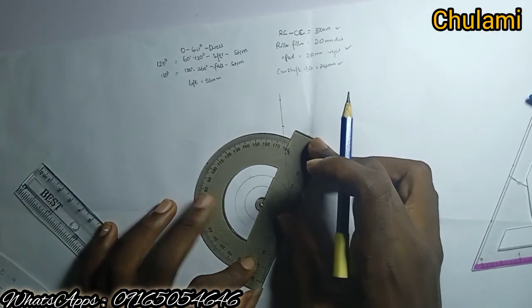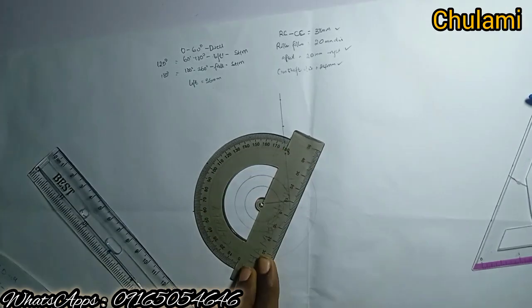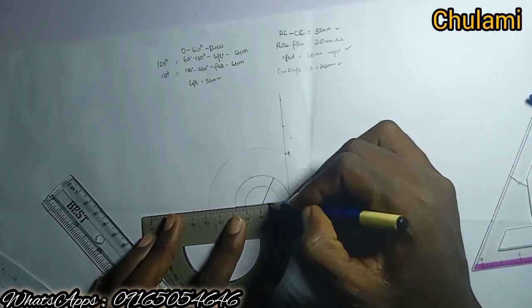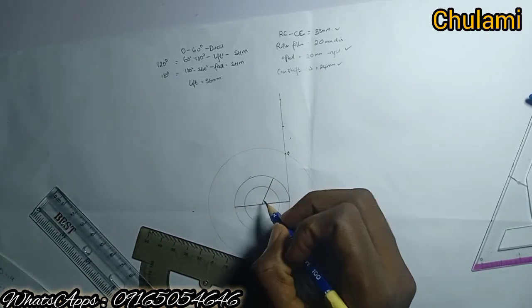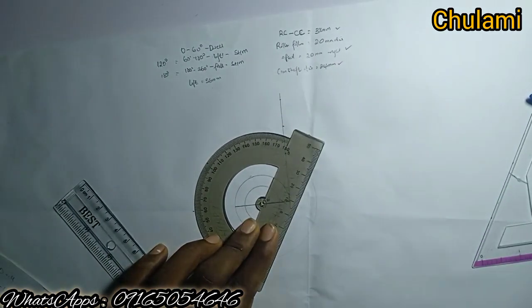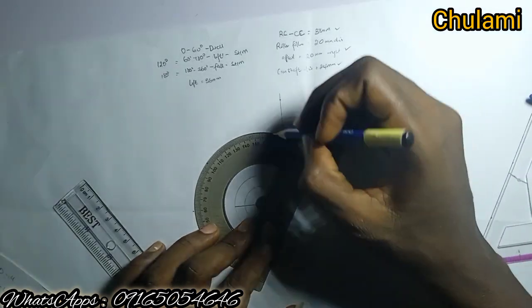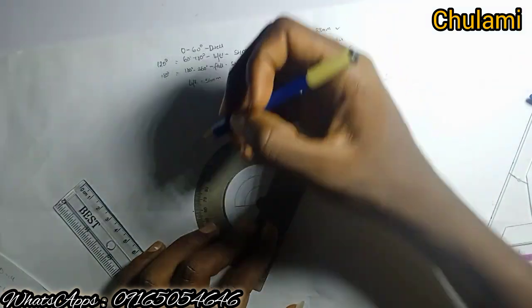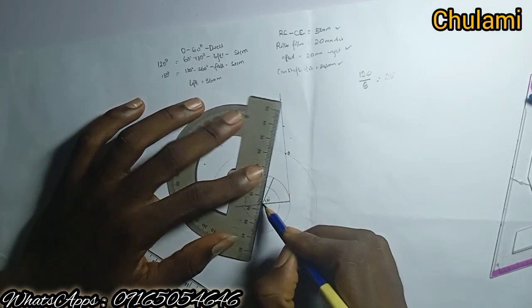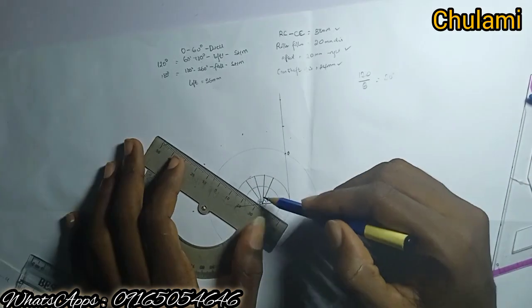From that dwell line, move 120 degrees for the lift — take note of how the protractor is placed. Draw the line on the offset circle only. The fall part is automatically 180 degrees — measure it to confirm. Now divide each motion by six. The dwell is not a motion so we don't touch it. Dividing 120 degrees by 6 gives 20 degrees each. Place the protractor on that 120-degree line and mark 20-degree divisions, joining lines only on the offset circle.